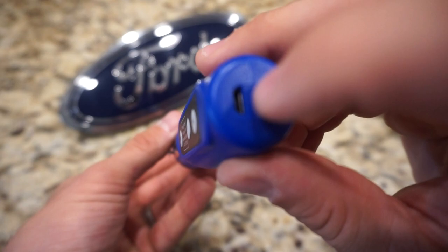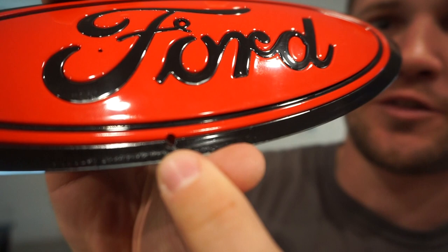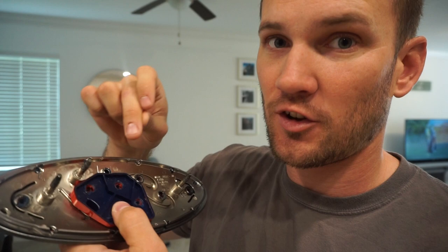This rotary tool came off Amazon for only 16 or 17 bucks. I really want to stress that you need to be very careful and take your time when drilling out the back plastic welds. Here is a badge I already practiced on — at first glance it looks awesome, but I was pressing too hard with the drill. As you can see, there is actually a hole punched through the badge. These guys are plastic and very brittle, so take your time.